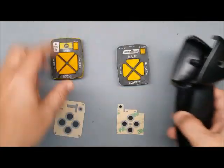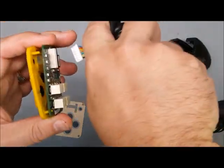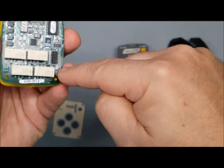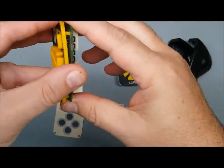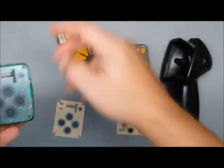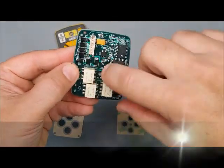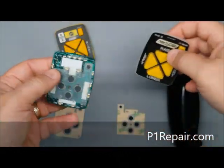You pull it apart and it comes out — it's plugged into a harness but that comes out easily. The older version has four rubber little tabs that go into holes and you just pull it out. The newer version already has the membrane installed and has five tabs — one in the middle and one in each corner — and you just pull it out gently.